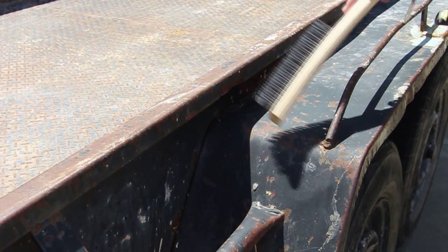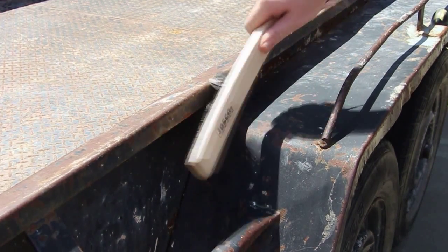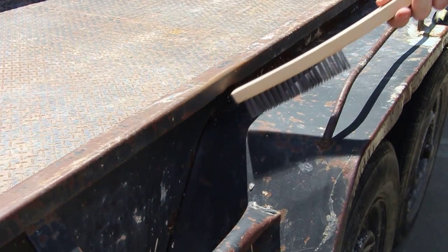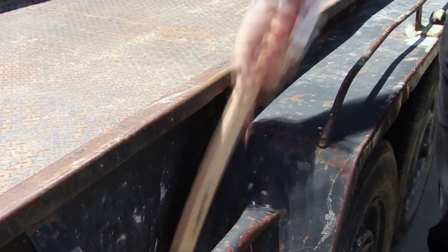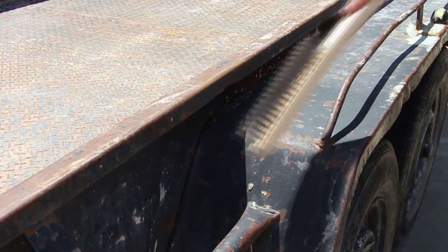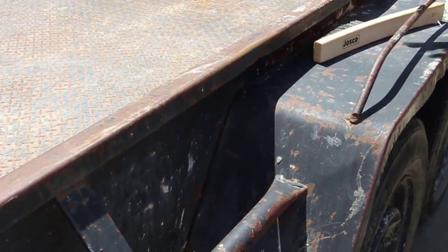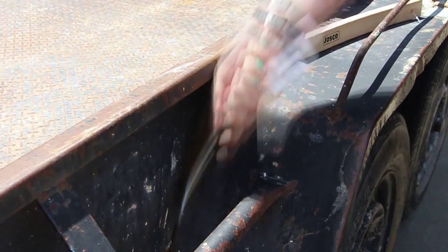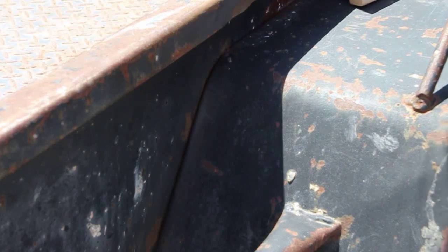With your hand brush, find an area where the paint is flaking off or you might have a bit of rust, and literally apply the hand brush like so. You can see straight away how that's removed the flaky paint. This area down here is a little bit more difficult to get to, so in this case I may choose to use the scratch brush — you can see how that's great for getting into that corner there and removing the paint.